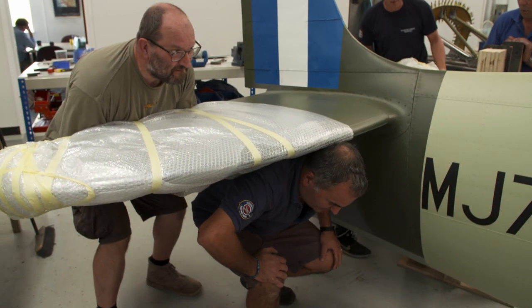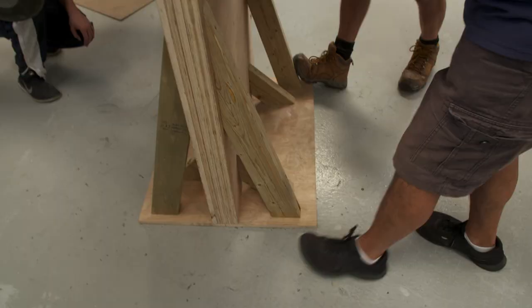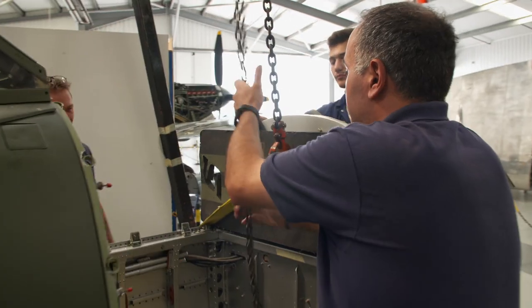Ready? Ready. Go. If they can get the fuselage at exactly the right height and angle, the wing should just slot into place.